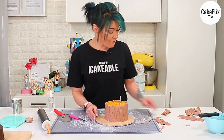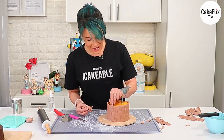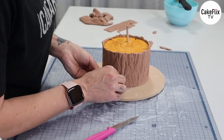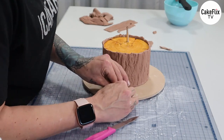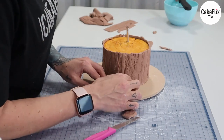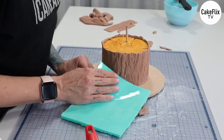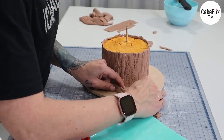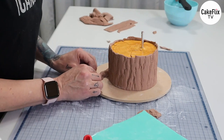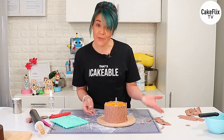With the pieces I've cut off, I'm scrunching them up in a completely non-orderly fashion and squashing them onto the side of the cake, forming them into tree roots. If you want more texture, press the impression mat or foil over them. I'm going to go ahead and do that a few more times around the base.